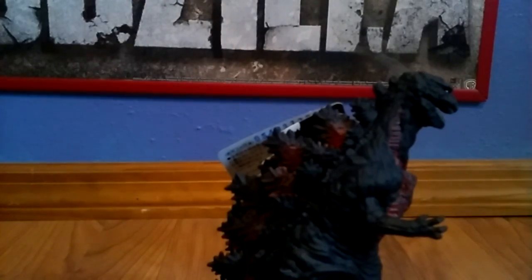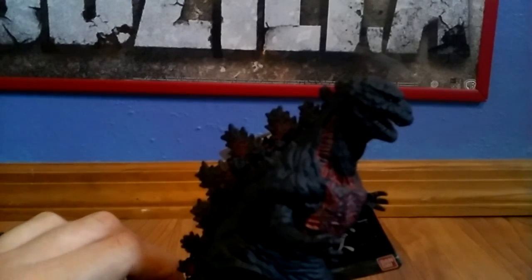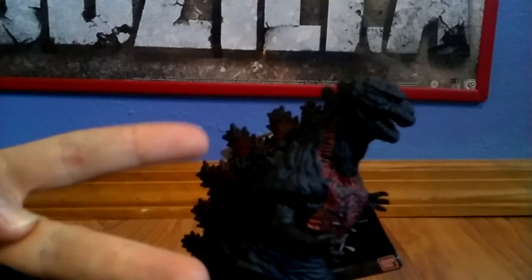On the other side you get the exact same thing — reddish on his dorsal plates, and the arm rotates. This figure is pretty cool. I really do hope to get the 12-inch figure, which is a lot bigger, and I hope to get the SH Monster Arts one — I've seen pictures and that looks pretty cool. Now they're saying there's a Monster A and B, but I'm not getting those because they look actually weird and I doubt they look like Godzilla at all.